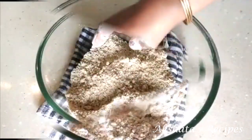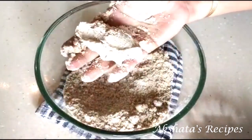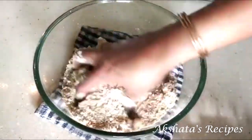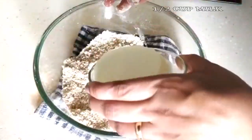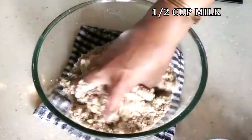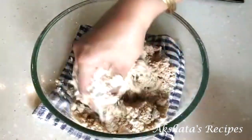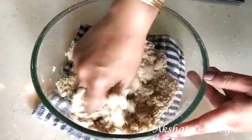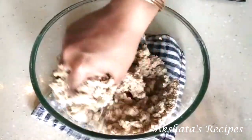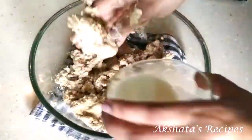You get this kind of a crumble or wet sand texture, so that when you hold the mixture together it all comes together. Now add a little milk at a time — I used about half a cup of milk, but add it gradually and you're going to get a nice, very firm dough. Don't add all of the milk at one time.